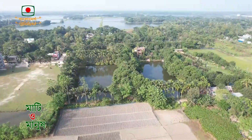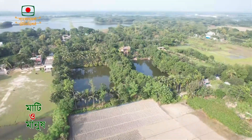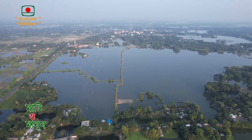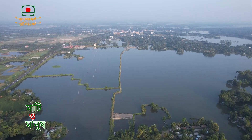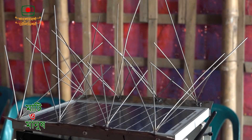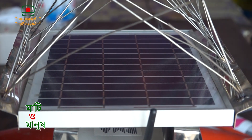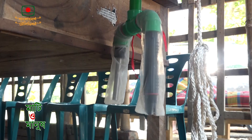This is the first product of the Aromach Device — this is the first product from Bangladesh. Today, the Aromach Device has been established. It is the first product of the Aromach Device.